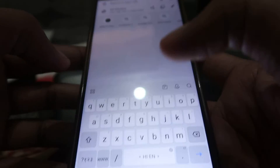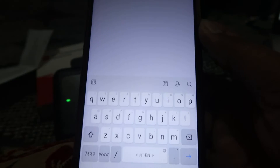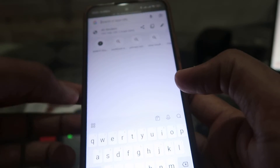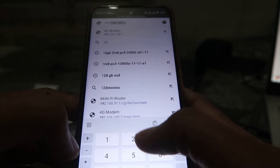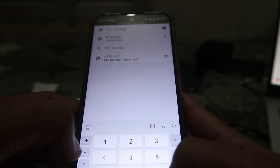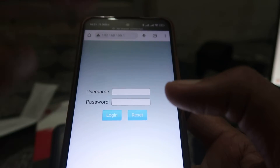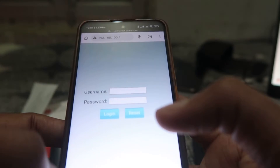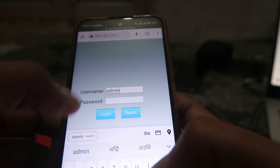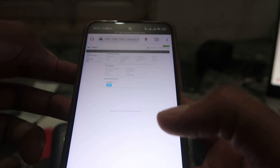After that, go to your internet browser, as you can check out in front of you. You have to go to the IP address 192.168.100.1. It will ask you for a username and password — enter 'admin' for both and click on Login.